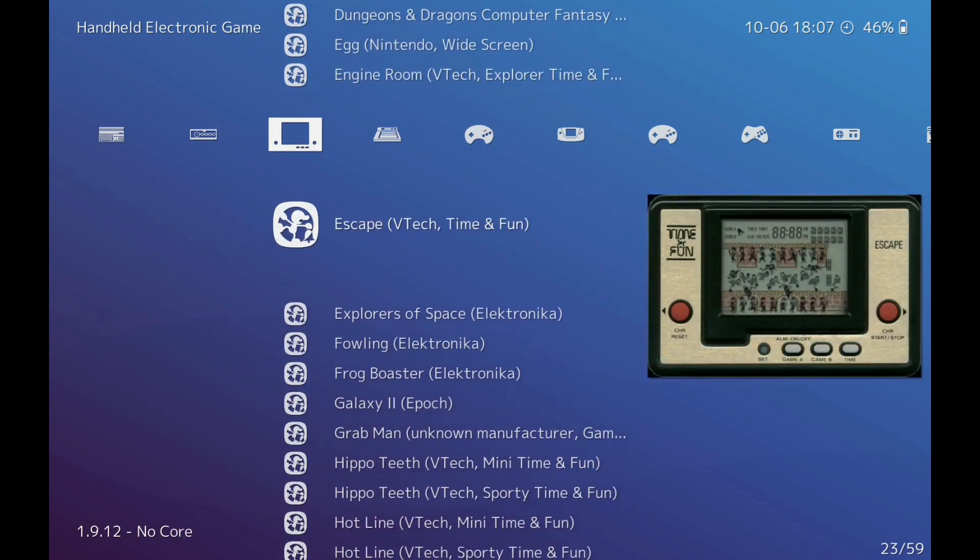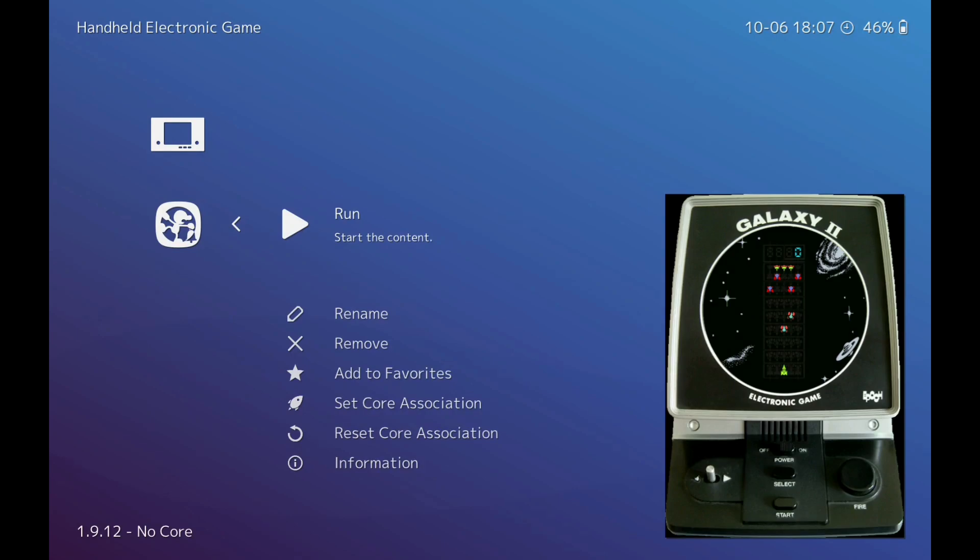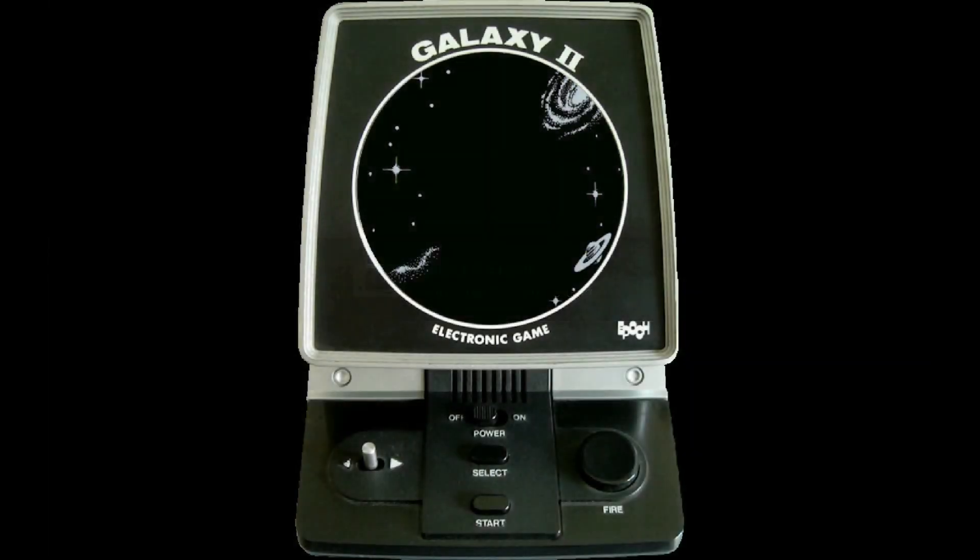Let me show you what games I've got first and then we'll try a few. This one here is Galaxy 2, and this is Astro Wars — absolutely classic, I remember getting this back in the day. Click on it and run it. Your select button on the controller moves along, and if you press zoom it zooms in the screen so you can play as if the game is right there.